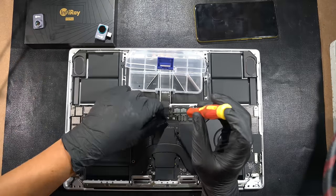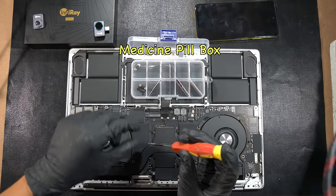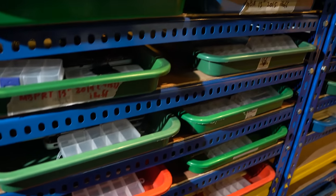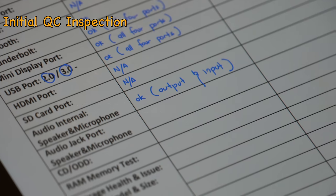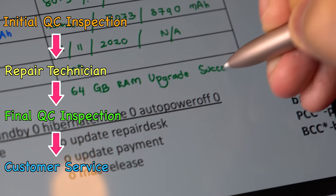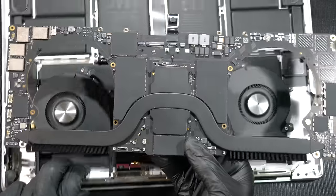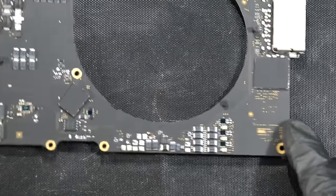We have no choice but to disassemble the logic board from the chassis. Organize each individual metal shield together with its screws into a separate compartment of a medicine pill box — the reason is so you don't mix them up, especially when working with hundreds of MacBooks. This way you can easily pass the MacBook from one person doing initial QC inspection to the repair technician, then to final QC, and ultimately your customer will never lose a single screw through the whole process. The logic board is finally out by lifting the left chicken wing first.